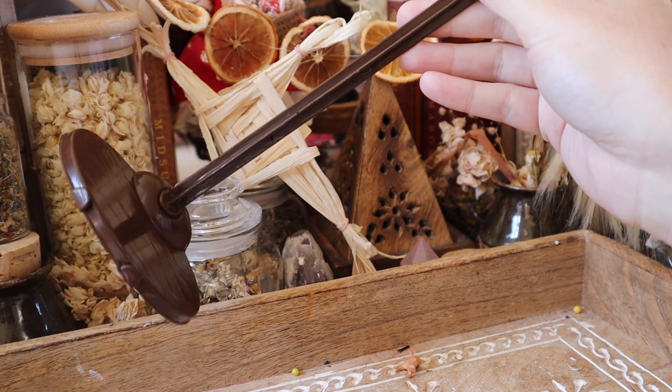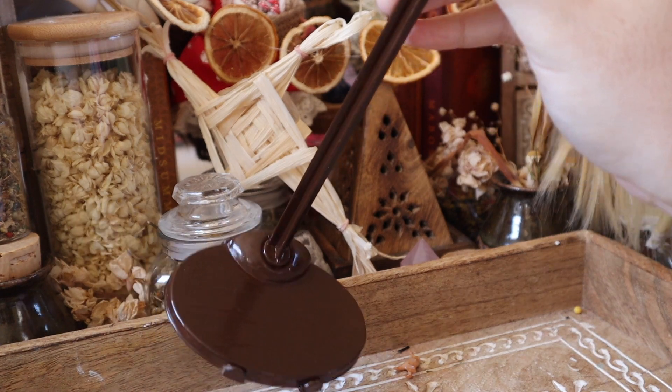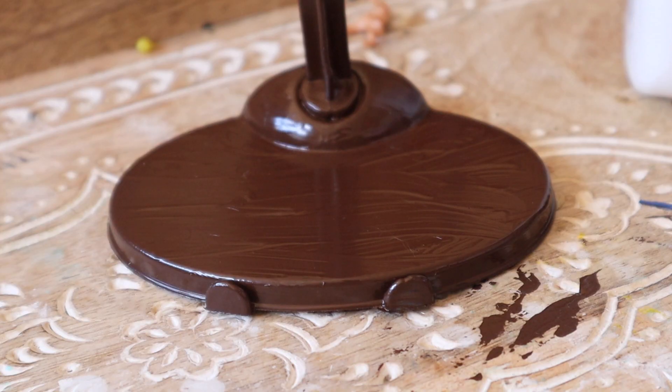Moving on to the base, I am just going to add some foliage and grass and make it look like a forest path, with some Elmer's glue and my Army Painter Loose Grass.